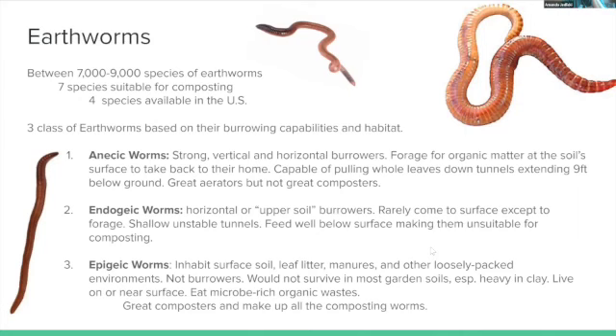There are between 7,000 and 9,000 species of earthworms. Out of all those species, only seven are suitable for composting, and only four of those are available in the United States. Red wigglers found in your garden are common earthworms, not composting worms — there are important differences in their roles.